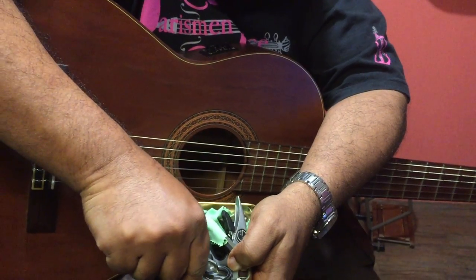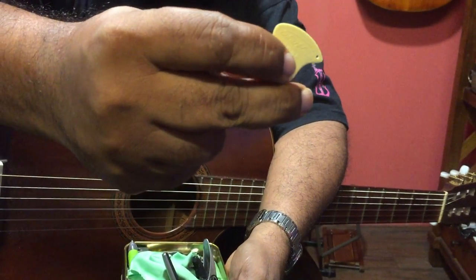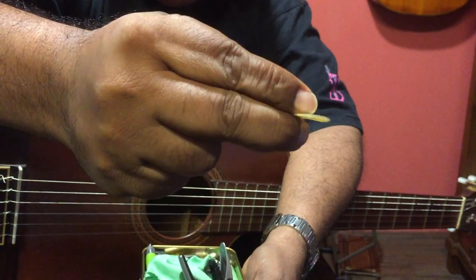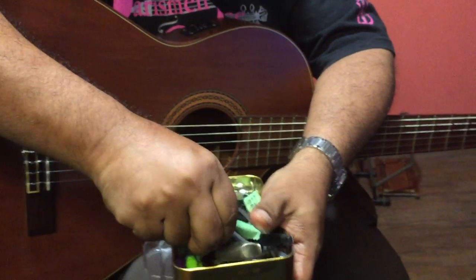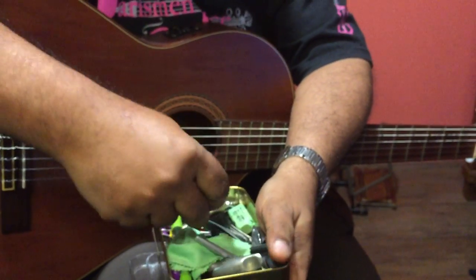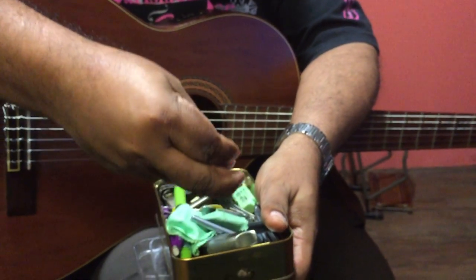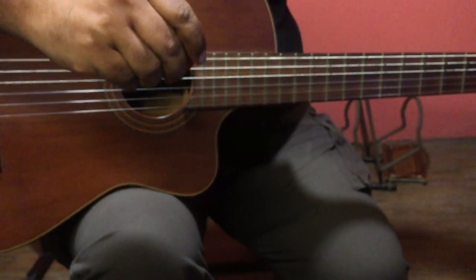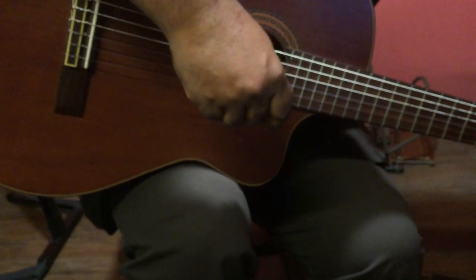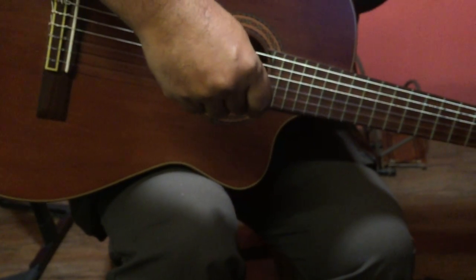Again, these picks, if you notice — Landstrom Design, it says. Sharkfin, Sweden. That's what the pick says. They come in various gauges. I find these picks or plectrums exceptionally good, and they give very good sound.